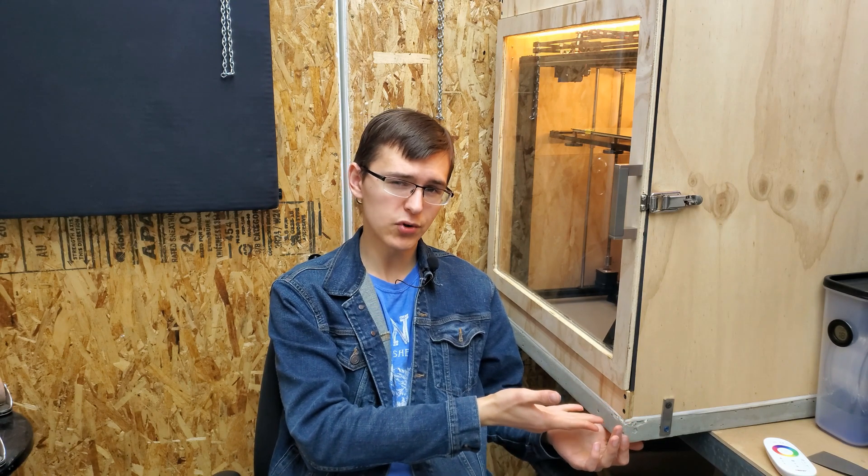Welcome back to the shop and part two of my 3D printer enclosure series. Last video we went over the concrete base — what worked, what didn't work, what could have been changed, etc. This week's going to be a little bit different. We're going to go over the construction of everything above the concrete base: the box, the door, the electronics, modifying the printer. There's going to be quite a lot of content here, so let's get started.